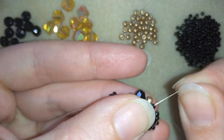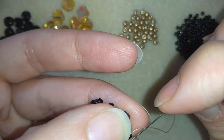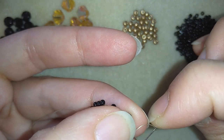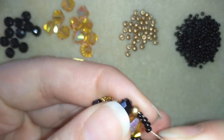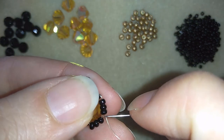Now this is what I have. I go through these first three beads of those that I just added — only through the first three of them — and here I want to add one golden bead.